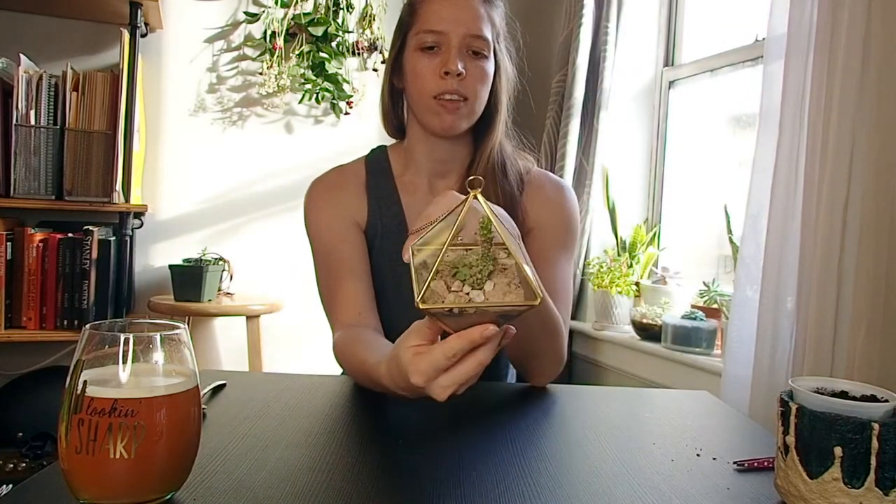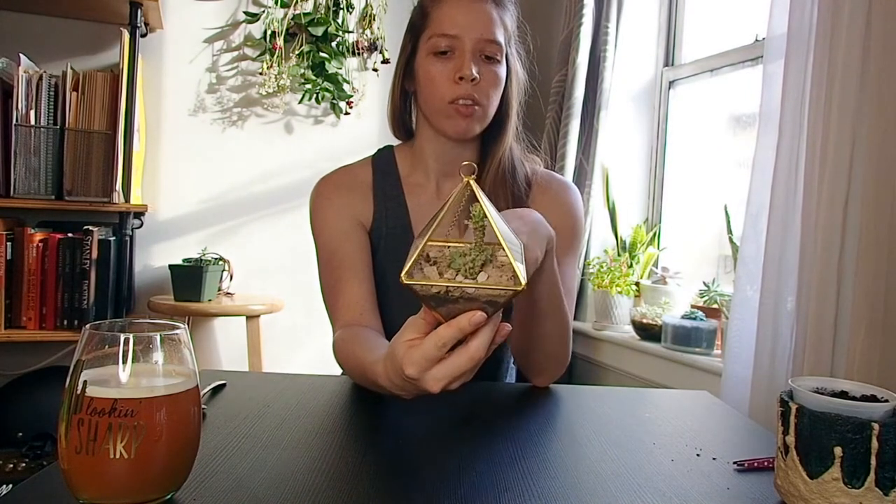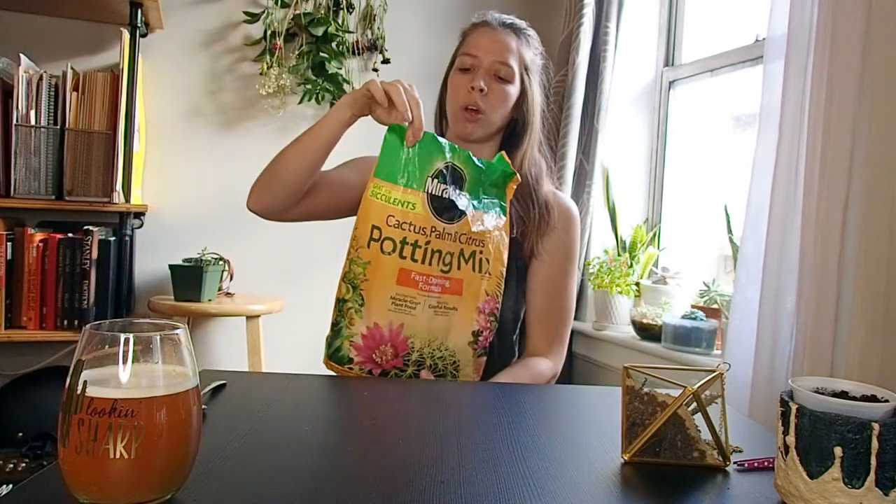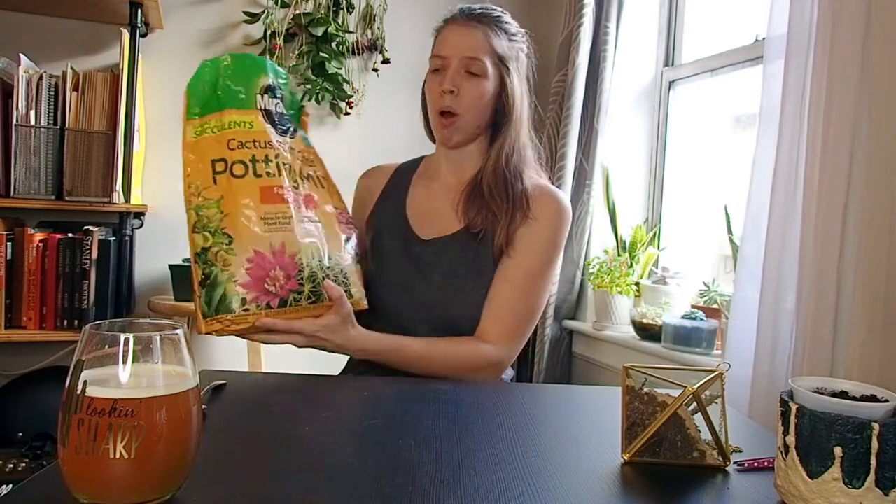If you look at what I already have this cactus in, you'll see there's sand on the top and little white stones. That's because succulents and cacti naturally grow in places with multiple different types of ground — a mixture of soil, rocks, sand, desert-like environments. I did get specifically cactus and palm and citrus potting soil. There is a different mix for different types of plants and you really want to pay attention to that. You can't just assume every plant is going to do well in the same potting soil.